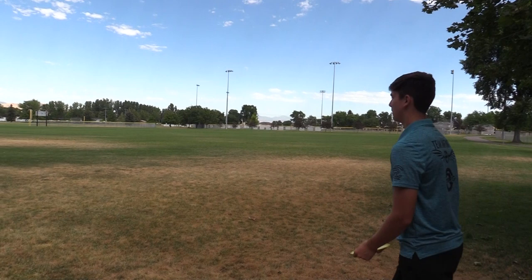I played an A-Tier earlier this year and I was throwing these on 600-foot bombs on long par 4s. This disc can go a ways for me and go a ways for you too.